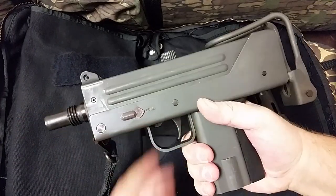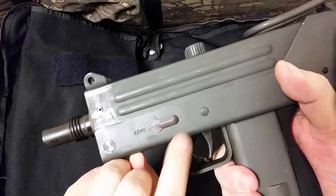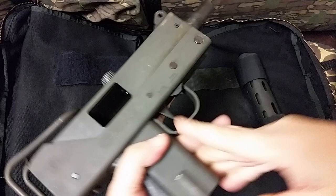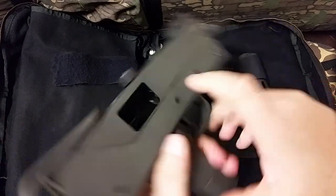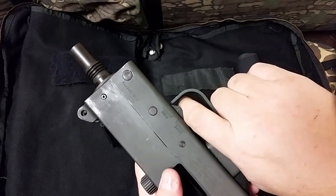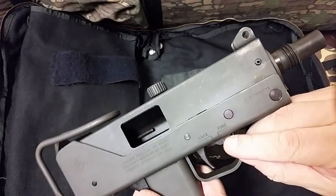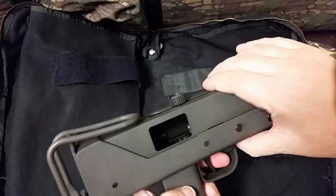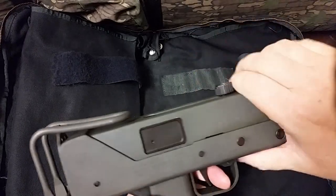So let's look at some of the manual of arms on it. We've got the selector up front — semi and full. Always nice to see. We've got a safety over here — safe and fire. I like it because when it's in safe, put your finger in the trigger guard, push forward and it's off. Really cool. It's open bolt, so when we pull the trigger on the open bolt, I'm going to put my hand here so it doesn't slam too hard. Boom, it slams forward.